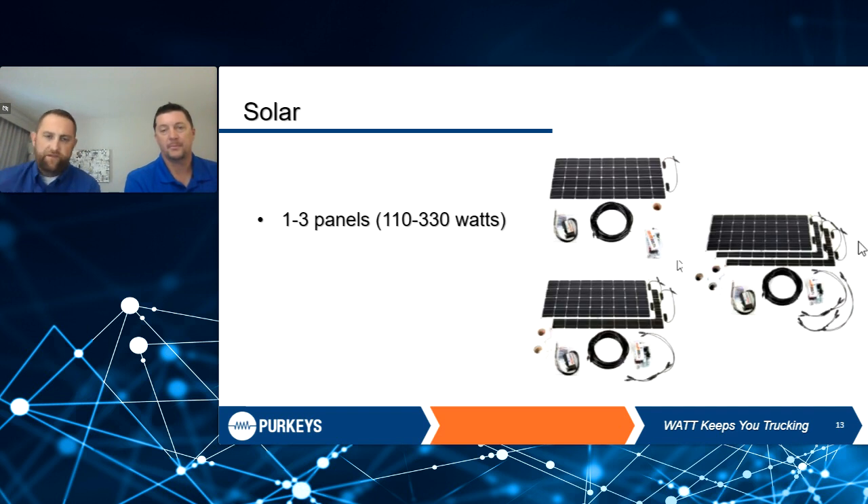This whole webinar is based around charging and protecting batteries — that's typically our biggest issue. Solar is always an option no matter the application. For these applications, we do offer solar, anywhere from 110 watts up to 330 watts for a trailer application to take care of lift gate batteries. The more energy we can put into a battery, the less it's going to sulfate, the less it's going to have issues, and the longer the battery life.